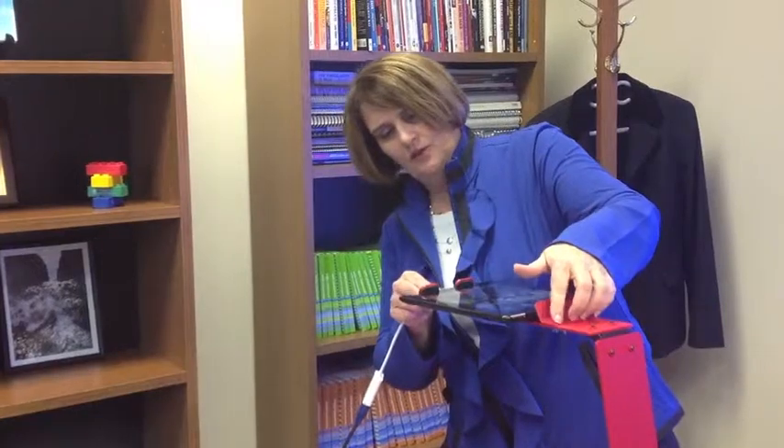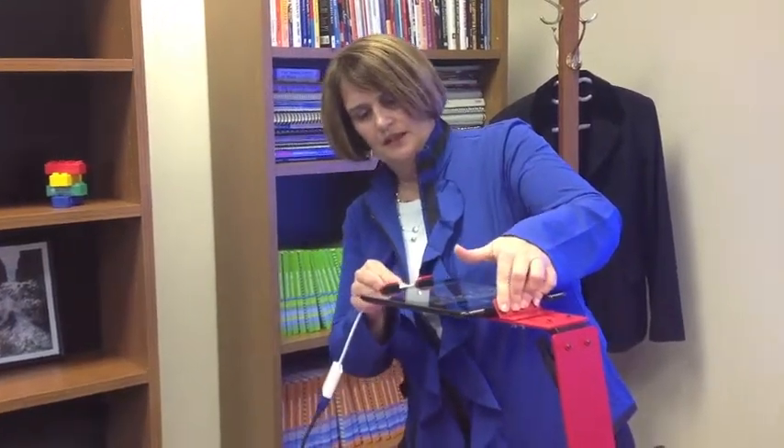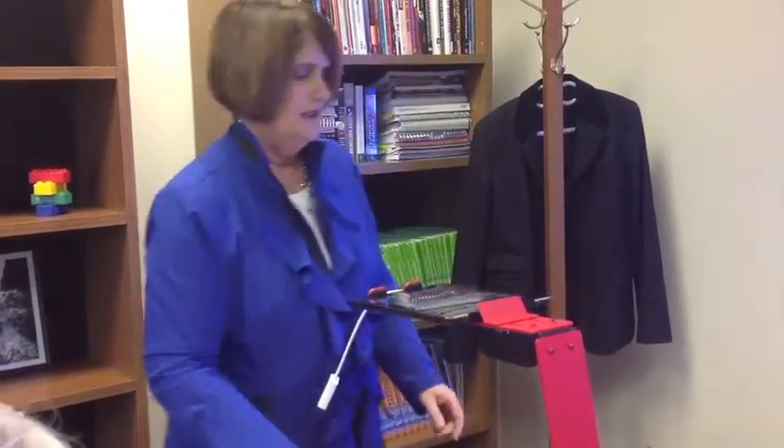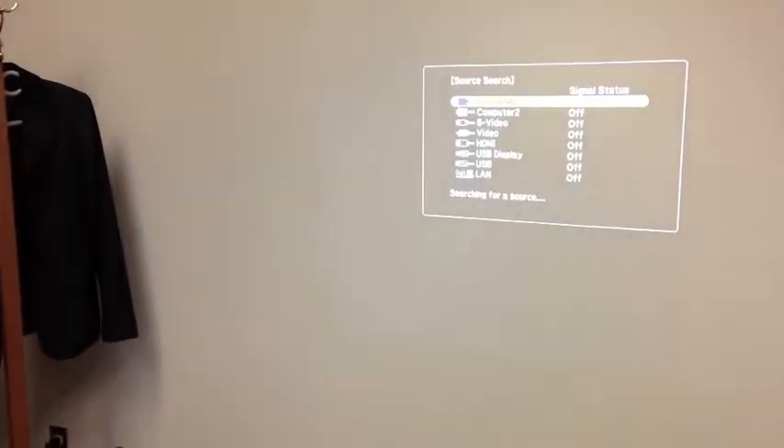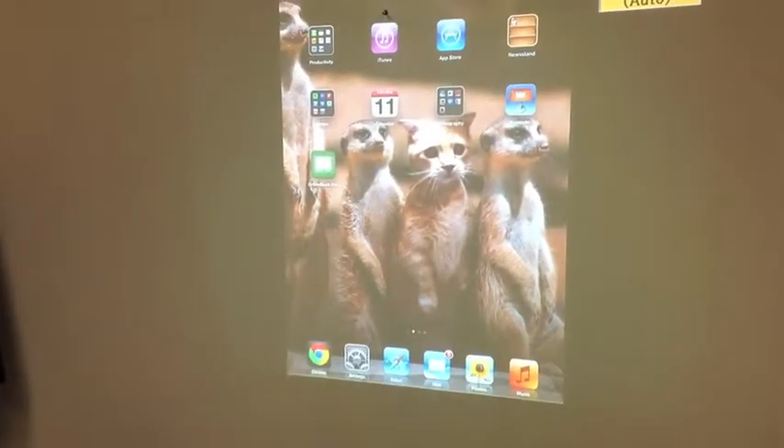It only takes a minute. If you know how to do it, show them once and they will take over the task. Insert it in, and it should automatically find the source — mine will be computer one — and it will load, and there's my home page on my iPad.